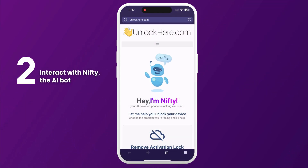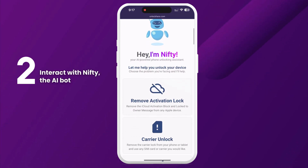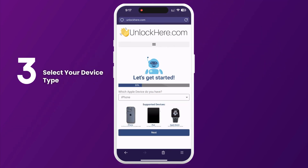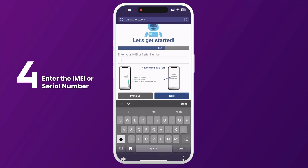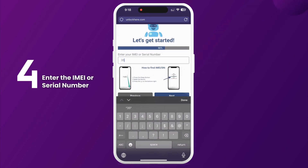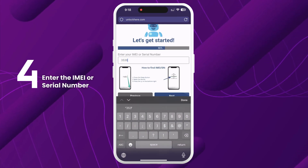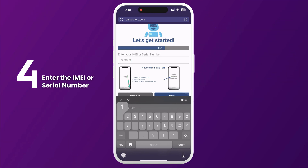Once there, let Nifty the AI bot know that you need an iCloud unlock by clicking on Remove Activation Lock. Next, select that you have an iPhone, although you can also choose iPad or Apple Watch. You'll need to enter the IMEI or serial number of your device. iPhones typically have IMEI numbers, and some iPads and Apple Watches do too, especially if they have a SIM card slot or cellular capability. If your device only has a serial number, enter that instead.